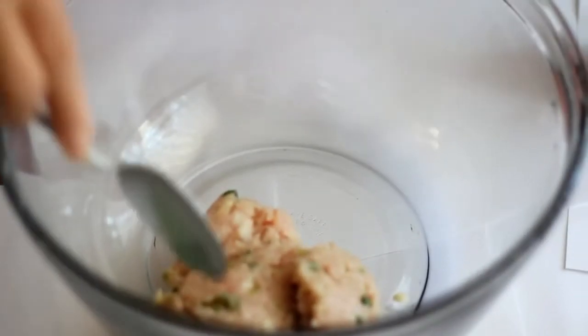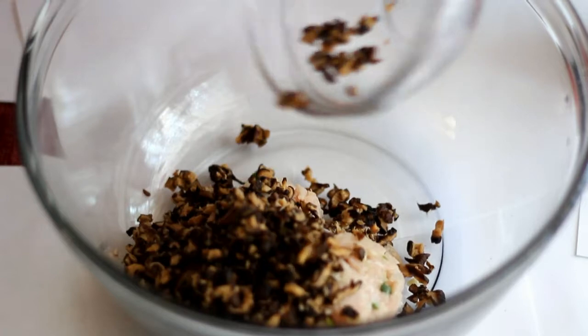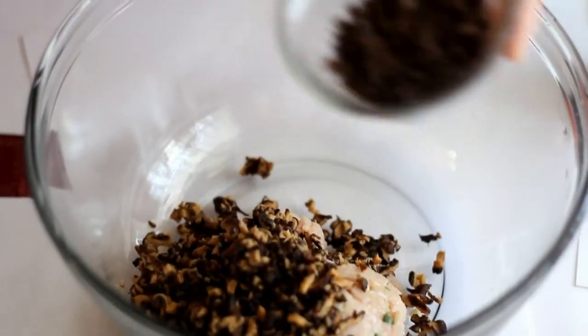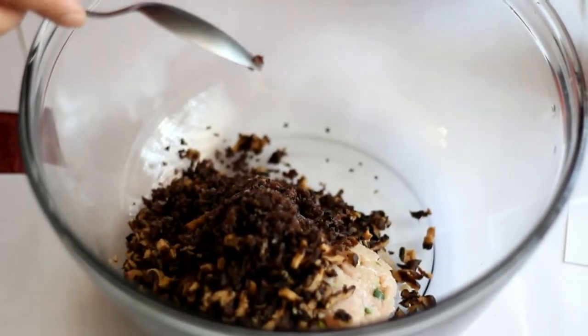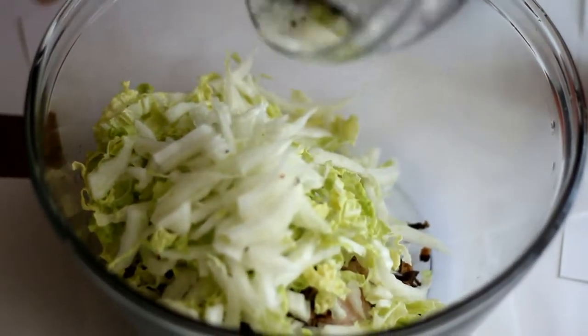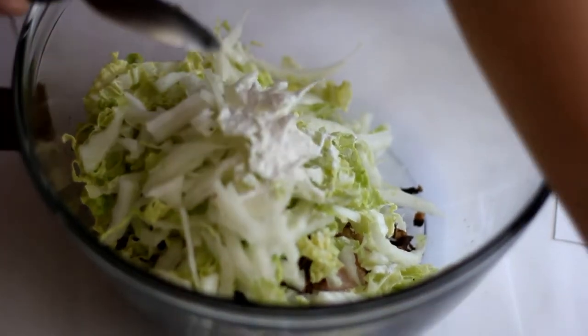In a large bowl, add in the meat. Add in 1/2 cup of chopped shiitake mushroom. Add in 1/4 cup chopped wood ear mushroom. Add in 2 and a half cups chopped napa cabbage. Add in 1 teaspoon of tapioca starch.